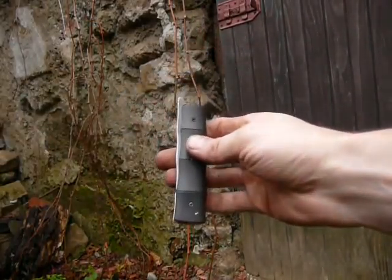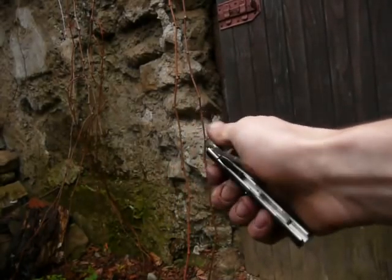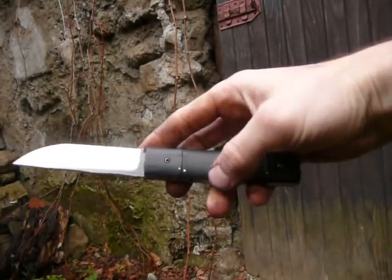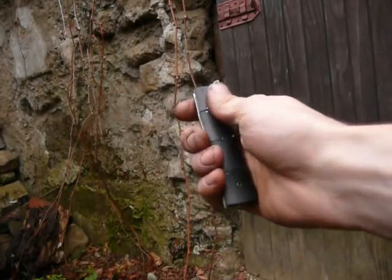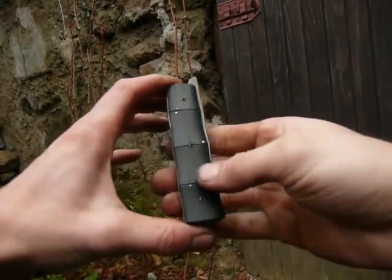Hello, new bamboo folder today in ebony wood scales and 690 Belair steel blade. Liners are made of titanium grade 5 and on the ebony scales you can find some silver pins as dewdrops.